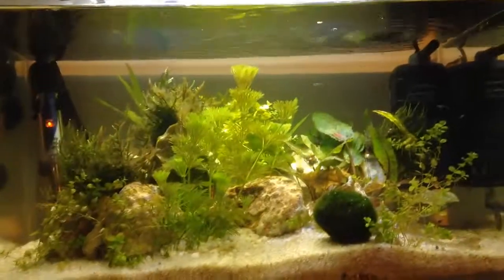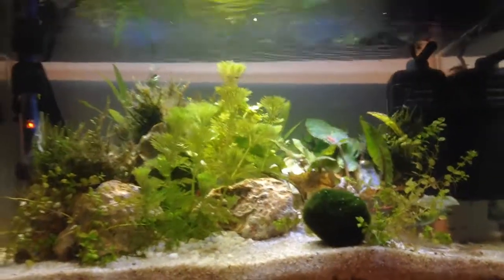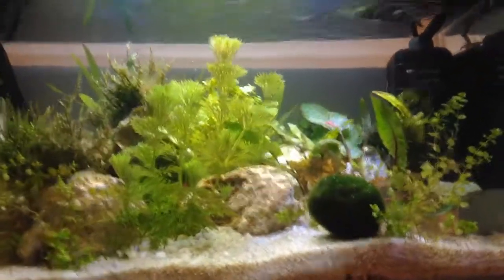What's up everybody, this is Barfush Tank and today I'm bringing you a new episode, a new series that is coming up on my channel, which is Aquarium Q&A.